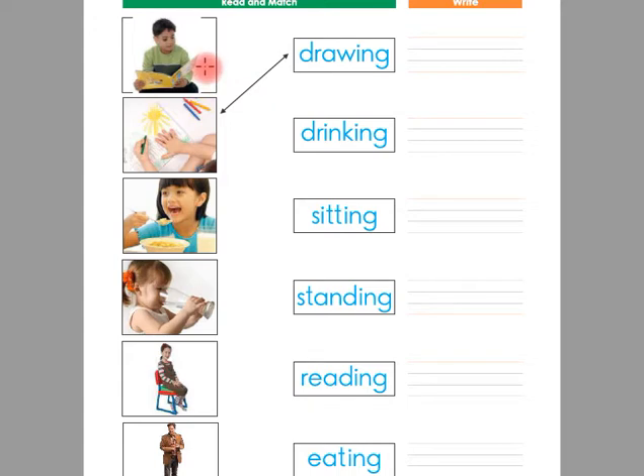Look at this picture. This is reading. The boy is reading in the picture. So we have the word reading. Children, you have to match this picture with this word reading with a straight line.